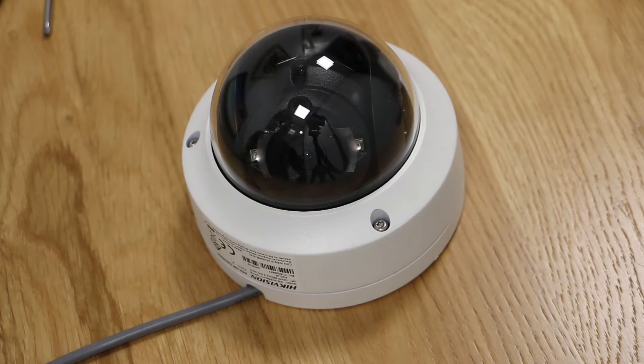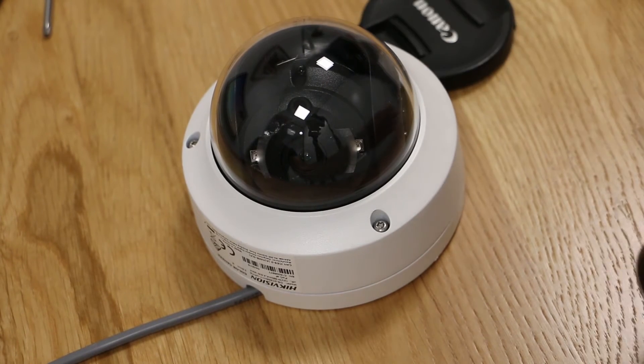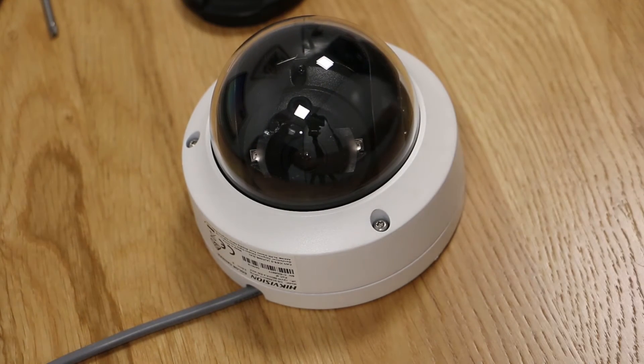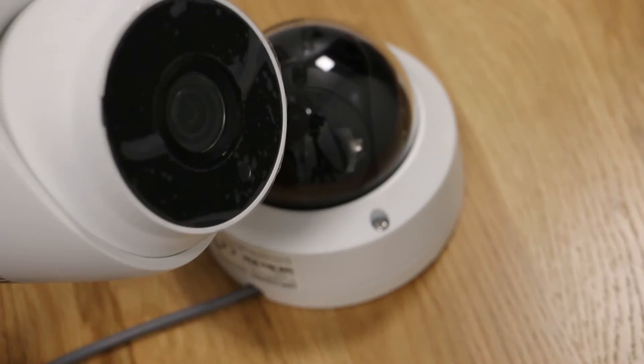The better Vandal Dome cameras will give you an IK rating, normally something like IK10, which is an international standard for testing on these polycarbonate covers. The Vandal Dome camera is slightly different to the more popular type of cameras you see these days, which is the turret style.